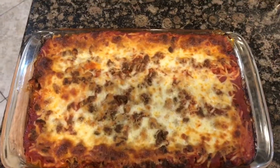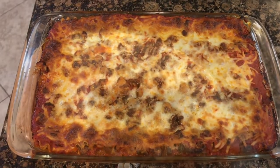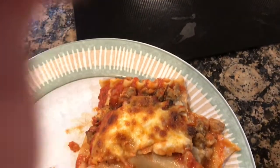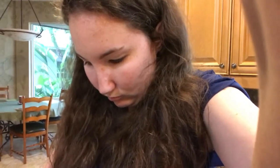Alright, there it is out of the oven. It is looking yummy. And now we are going to cut into it and see how it looks. There it is — it looks yummy and we are going to give it a taste test. Mmm, that's really good. Alright guys, thanks for watching and we will see you next time. Bye.